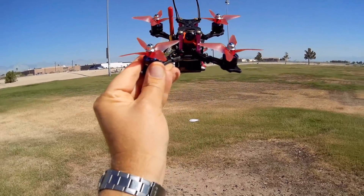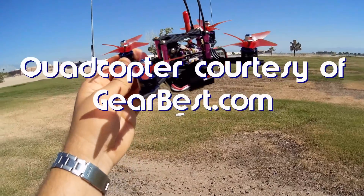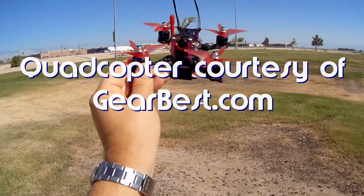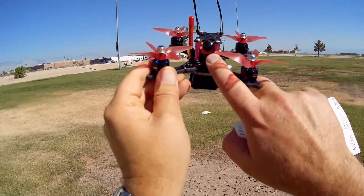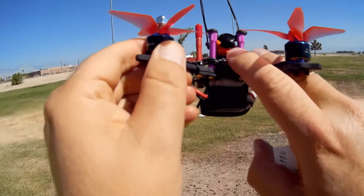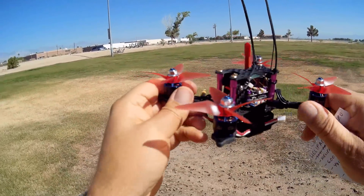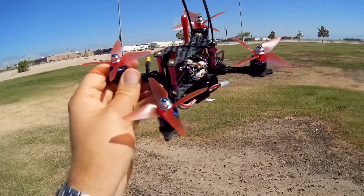So what do I got here today? This is the Helifar X140 Pro — a little micro FPV racer, and a very well-equipped micro FPV racer. We'll start from the top to bottom. First off, we got this Runcam Swift 2 Mini clone. It is not a Runcam, because I do not see Runcam printed on it, but it's a 600 TVL CCD camera. It's not too shabby.